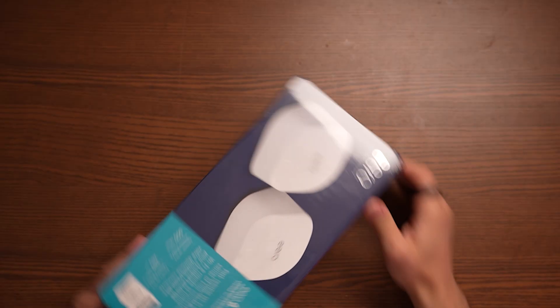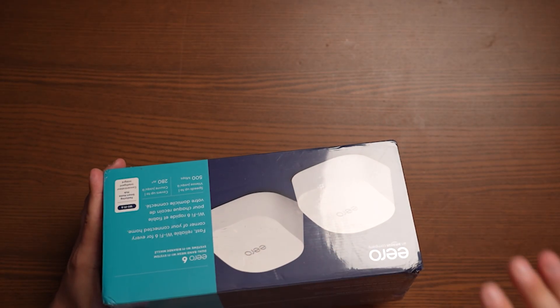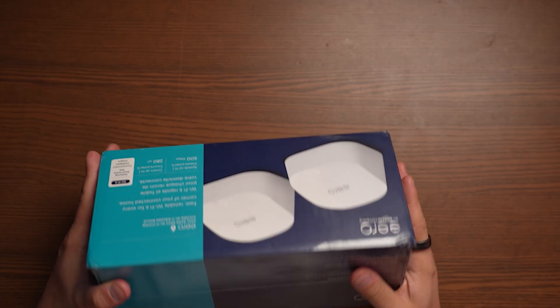I've been having Wi-Fi problems around my house. It's not necessarily a speed issue, but a connection issue — because my modem is in my basement, I'm not getting a strong connection in my living room upstairs or on my very top floor. So I got this Eero 6 Wi-Fi mesh network.